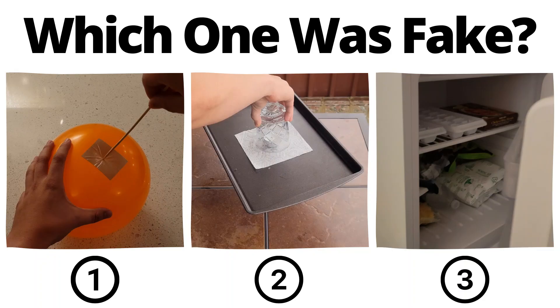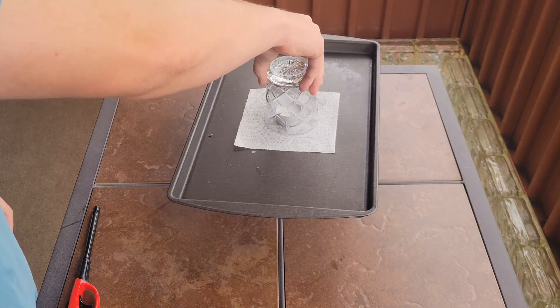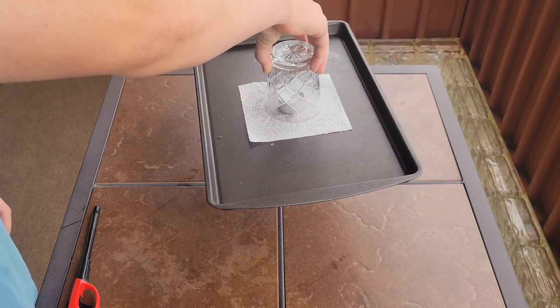You've seen all three videos now — pause to vote in the comments which one you thought was fake. If you thought picking up this pan was fake, you'd be wrong. When the candle goes out, a partial vacuum is created which has enough suction to lift up quite heavy objects.